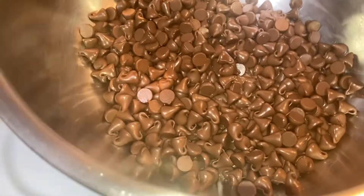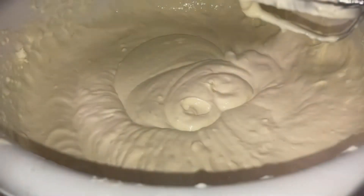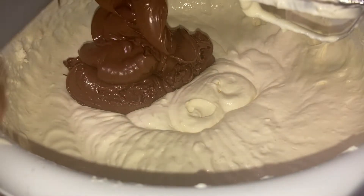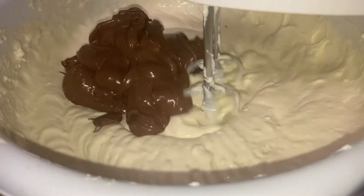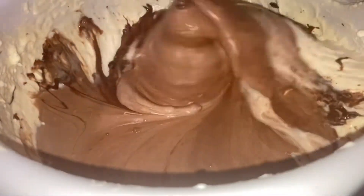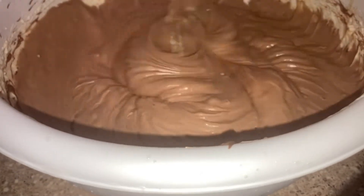The batter is looking almost like cake batter at this point. Now for the chocolate: I'm melting milk chocolate chips using a heat-safe dish over boiling water — a double boiler. Once melted, add it right into the cheesecake batter and mix it well until the whole thing is an even, deep brown color.